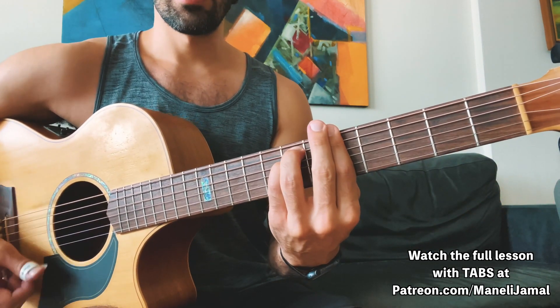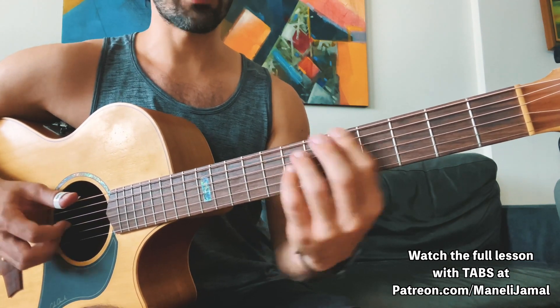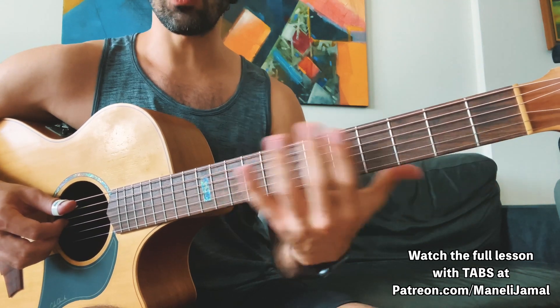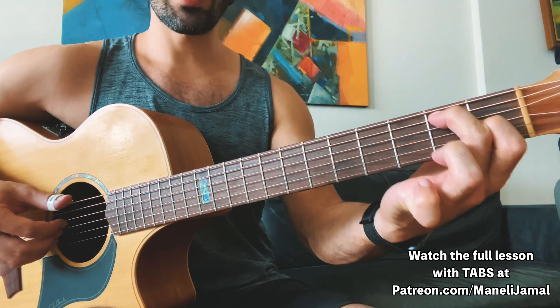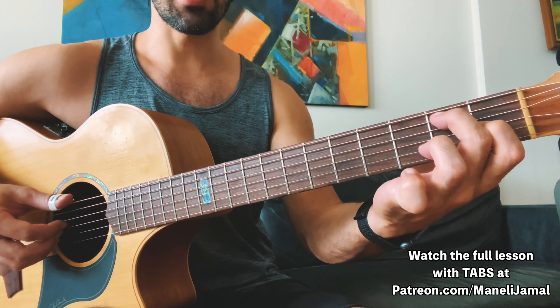We're assuming here that we're in the key more or less of A Aeolian, except for when we go to that E7 chord. At that point, I'm going to be focusing on a diminished scale — this is really fun to do.